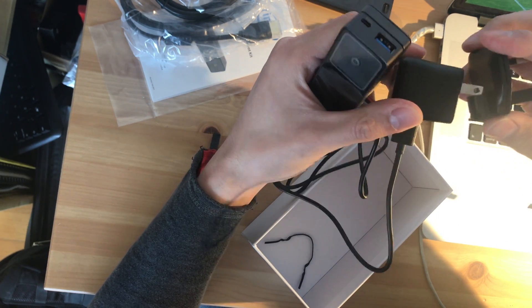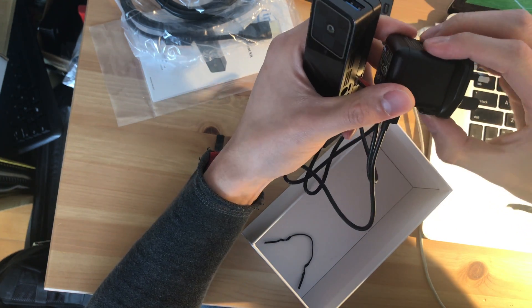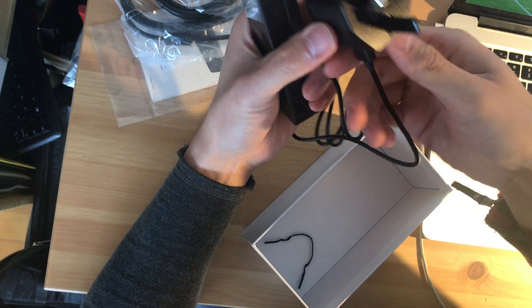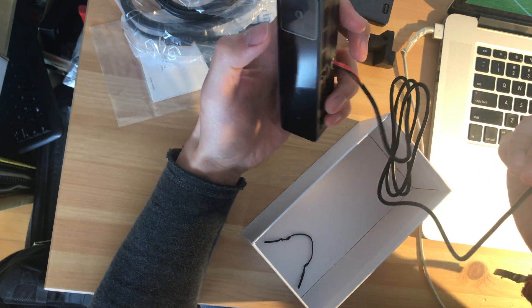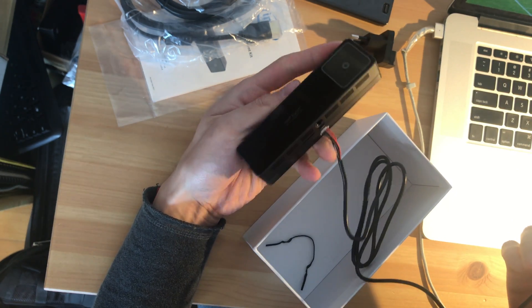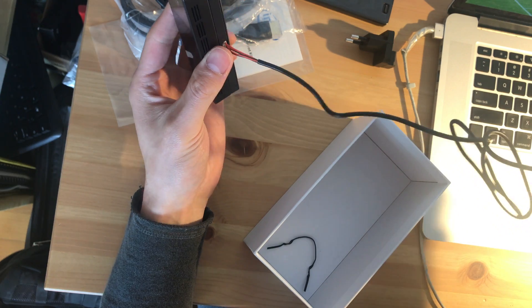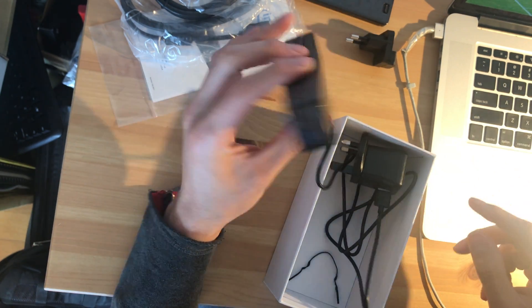Oh that's nice — this can be used as a UK port. That's pretty cool.